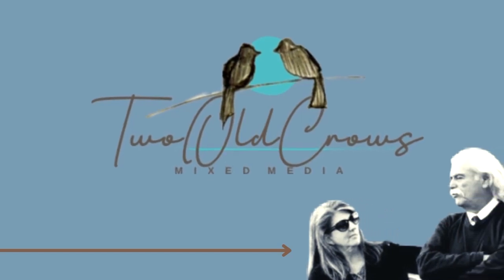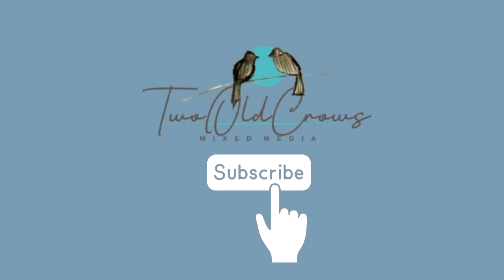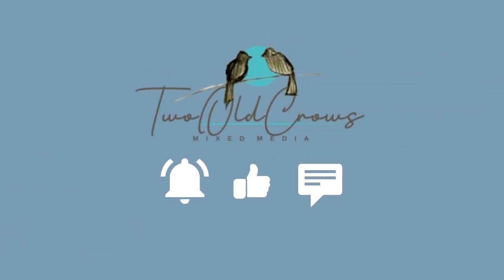My name is Peg, I call my channel 2OCROWSMIXMEDIA. I hope you'll take just a moment, subscribe to my channel, and of course that thumbs up helps me exponentially. And the comments, I love to see and enjoy reading them, and I try to get back to you as soon as possible.